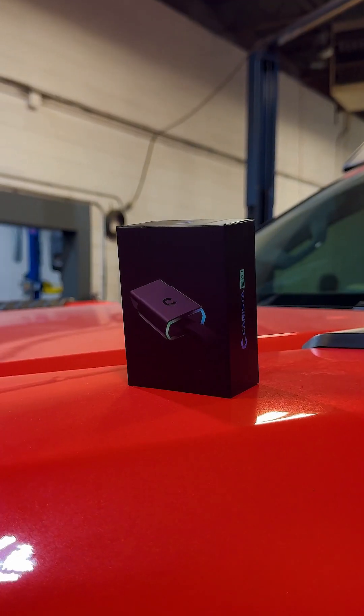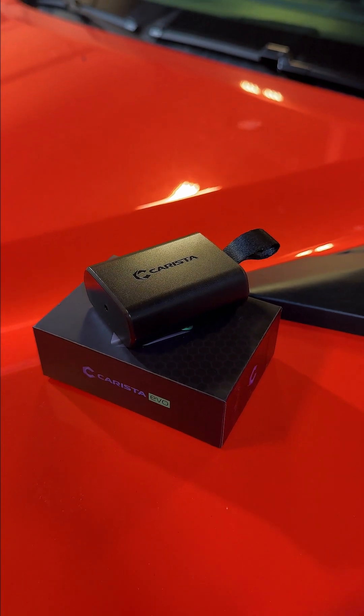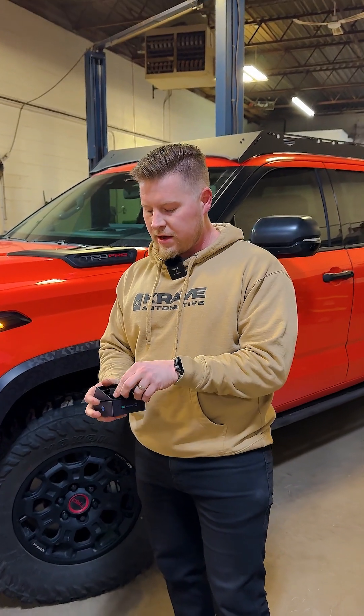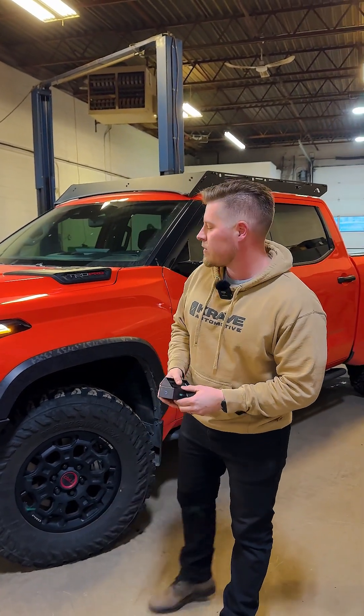This is the EVO. It comes in a nice little box and basically this guy just plugs right into your OBD2 port, and from there you can customize all those settings on these trucks. So why don't I get in the truck and show you how that works.